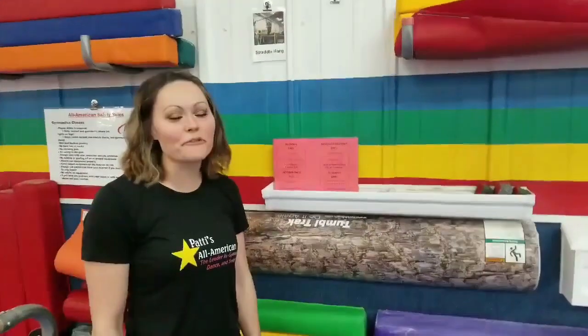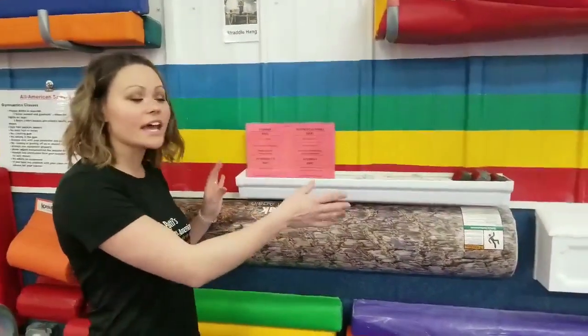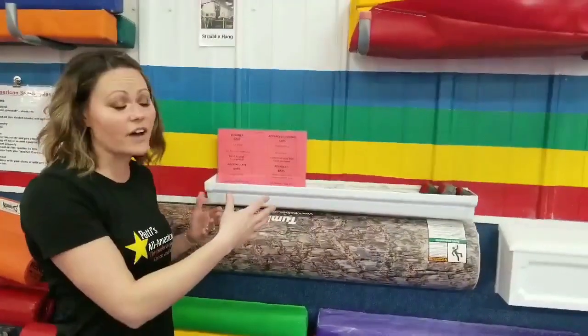Hi, I'm Tara, and I'm from Patty's All American. I'm the school age manager here, and I'm going to show you a really easy way to keep things organized and help your teachers be more efficient in class.